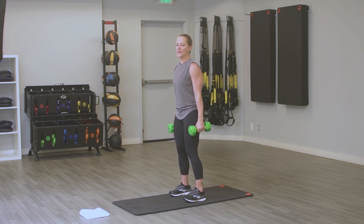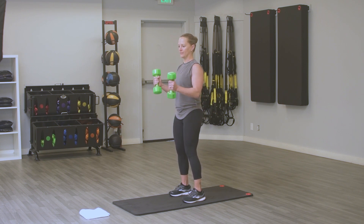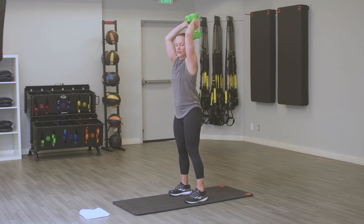Bicep curl — you may modify anything. You've got 10 seconds here. One round after this, you get a quick break and you move on. One more round of tricep press. Elbows stay tucked in — come on, this is it, 20 seconds, right here.